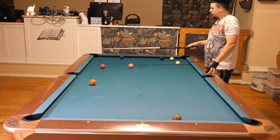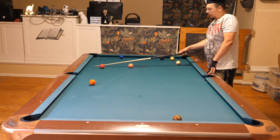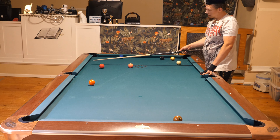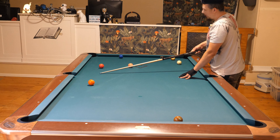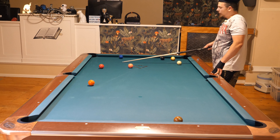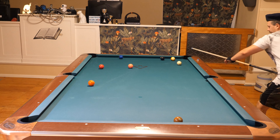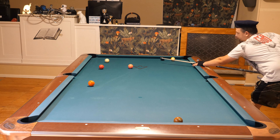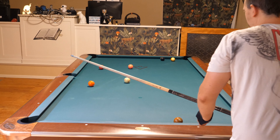I'd rather go between the rail and the three. I'll take this path with the cue ball — even if I hit the three I'll be okay. I can hit the rail and push the three out; I can still make the three, no problem. If I push the three to the left side I can still make it in the corner. So many good things can happen going this path. I'll use a little top spin and a little left spin — that's perfect.